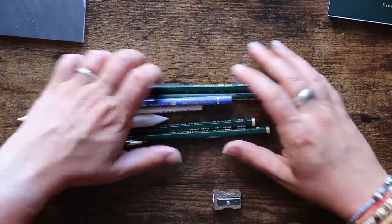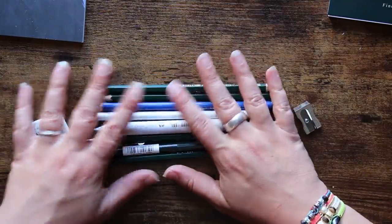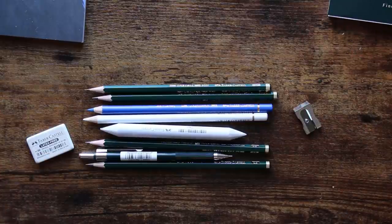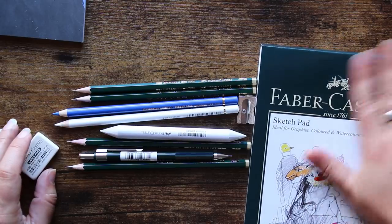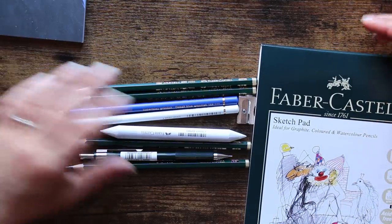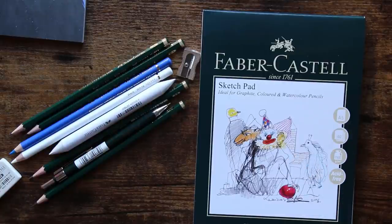That's quite a lot of supplies actually — oh this box was made for me! You have got everything you need to get yourself started sketching. If you want to get into drawing, this would be an ideal box for a first timer or a novice artist.